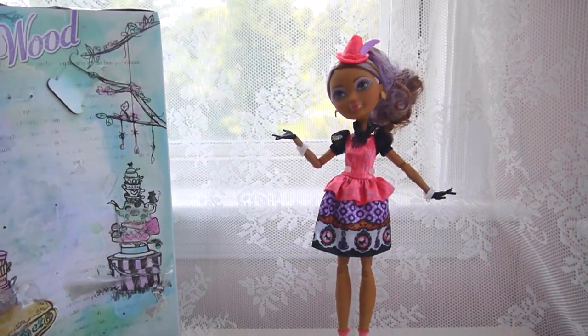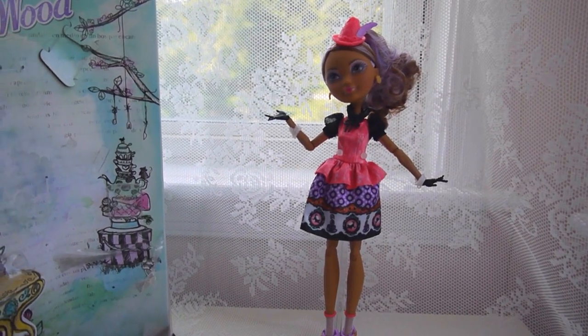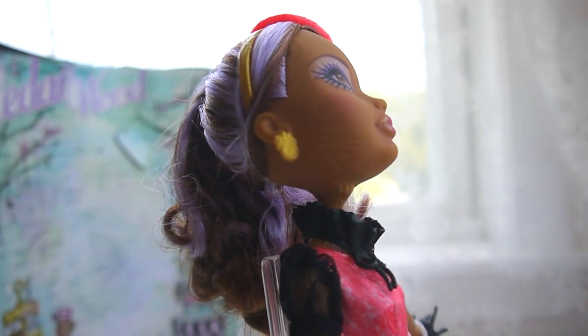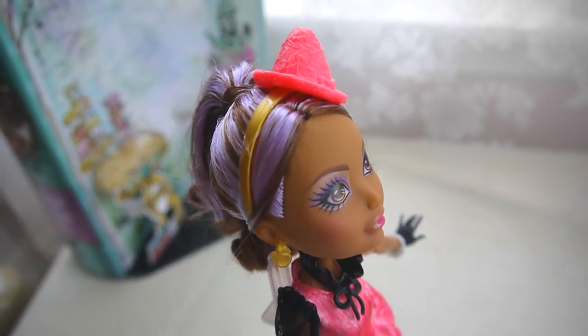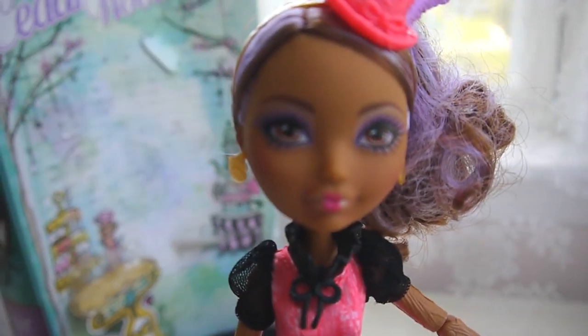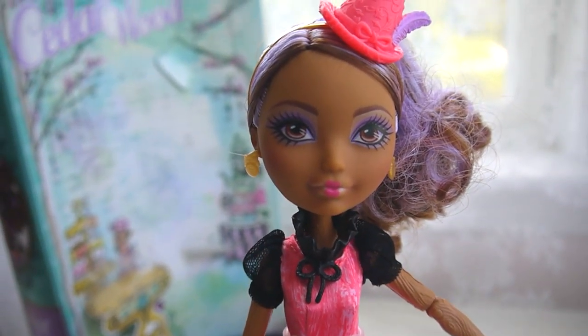The first thing I want to mention about the doll is that she has the wooden texture on her body, the same way the basic Cedar Wood does. Cedar also has the wooden texture on her face — on her chin, going around the sides of her face, and a little bit on her forehead. Here's a close-up of her face. I think her face is really pretty — that's what made me fall in love with this doll.